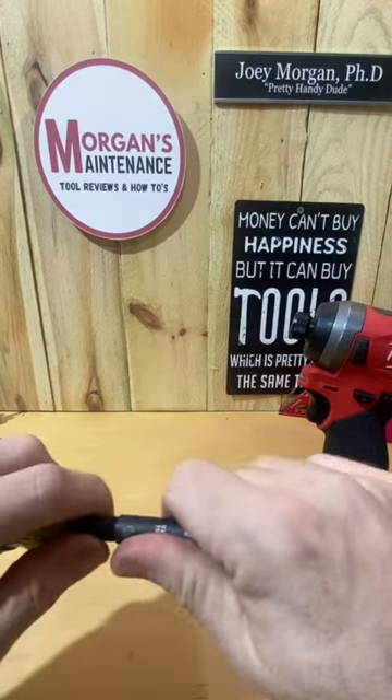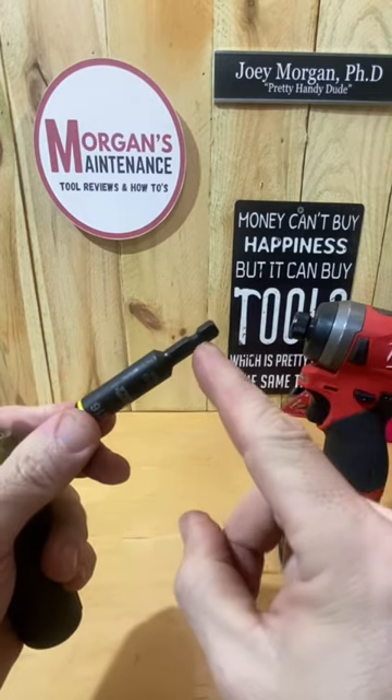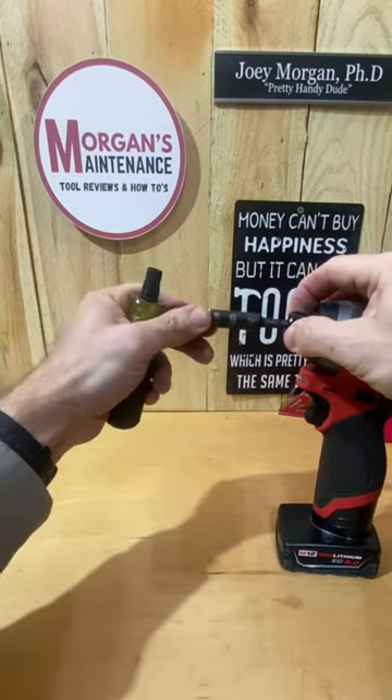The main difference is you can take these bits out and put them in a quarter-inch chuck in your impact drivers.